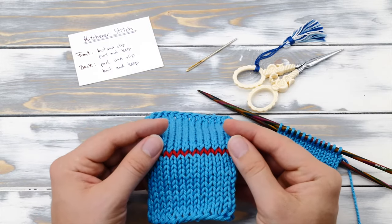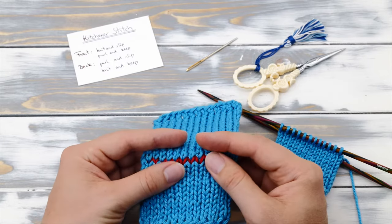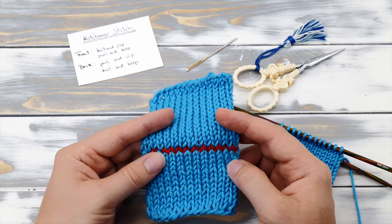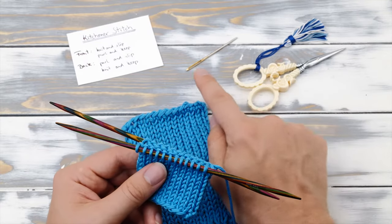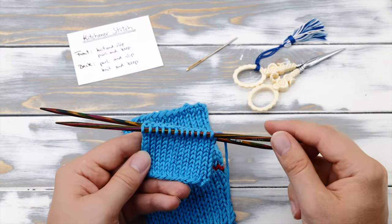The kitchener stitch is an easy way to graft two knitted pieces together. The resulting seam is almost invisible. It is a very popular stitch for the toe of socks. All you need is a tapestry needle and some scissors and you are ready to go.